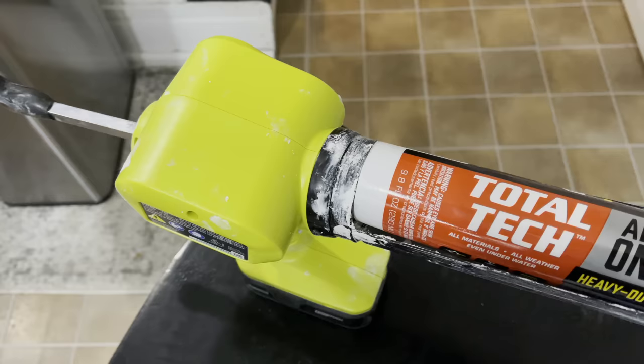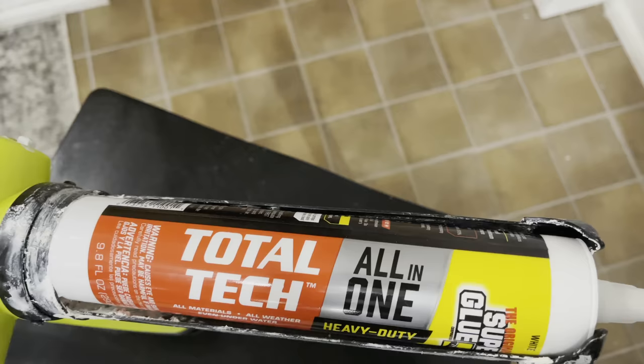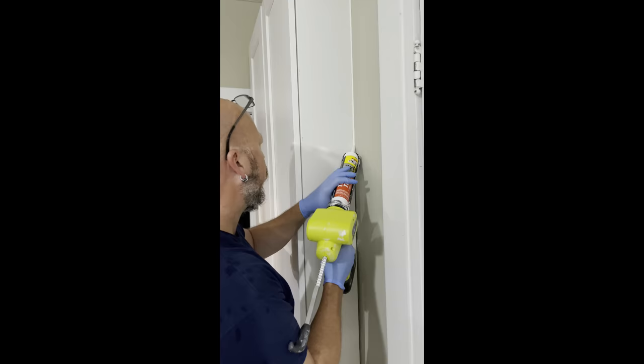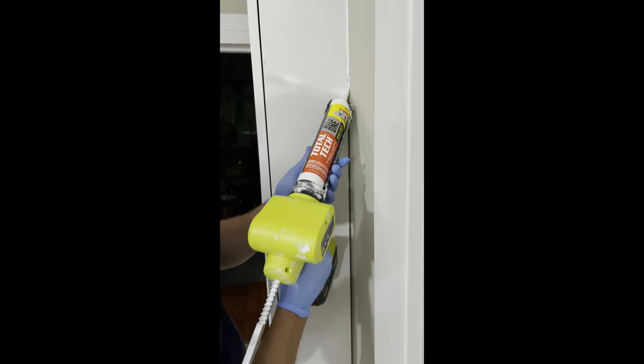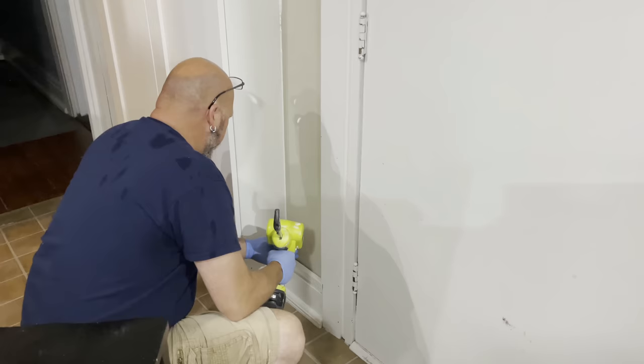Now it's time to grab our Total Tech by the Original Super Glue. We've used it in our bathroom renovation, my son's desk build, and outside because it is all-weather and works for all materials. So this is one thing you just need to grab from the store for all of your project needs. You can use it for crafting and also for renovations — we're going to be using it for both a sealant and as an adhesive for the rest of this project.